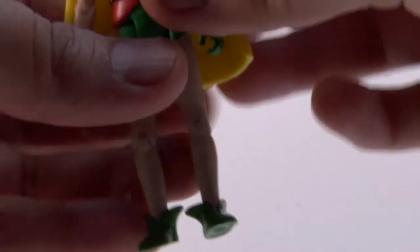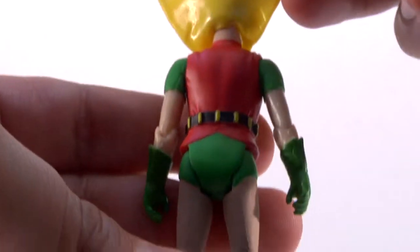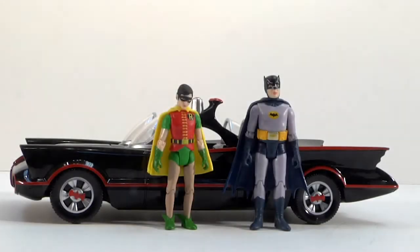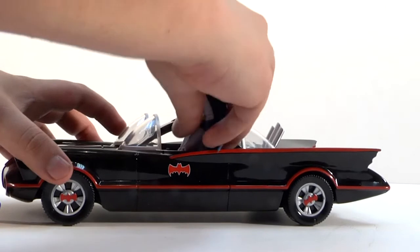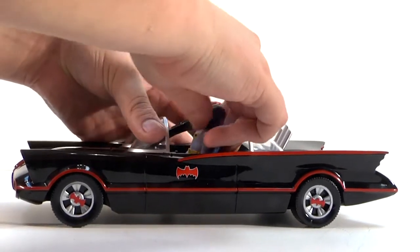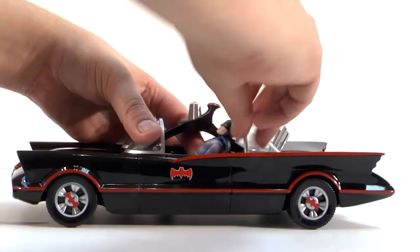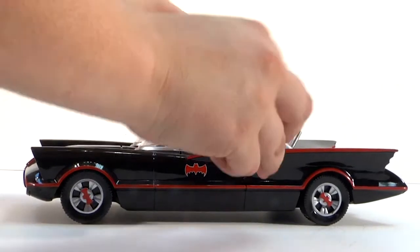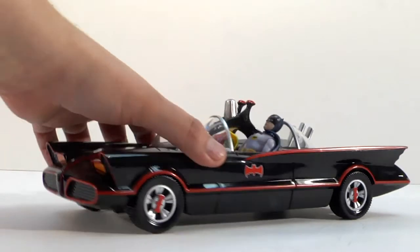Funko did a great job with these action figures. The vinyl cape on Robin as well — not cloth — is a letdown for me, same as Batman's. Now here's what they look like next to the Batmobile. I'll put Batman in first — these vinyl plastic capes make it tough to get him in the seat. After adjusting... there we go, he's in, though he's kind of looking at the sky. Robin just slid in perfectly with no problem. The Caped Crusaders are in their car — looking great!